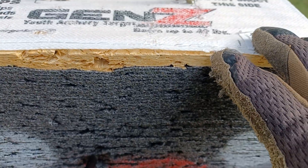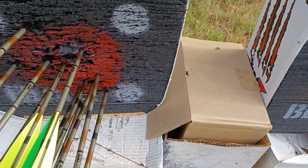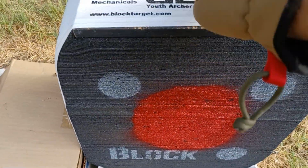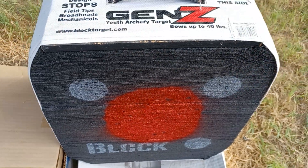If you miss it, it really really sucks — it ruins the barrel almost. These Block targets are pretty good, they're not too big, not too heavy, with particle board on the top and bottom wrapped in fabric.